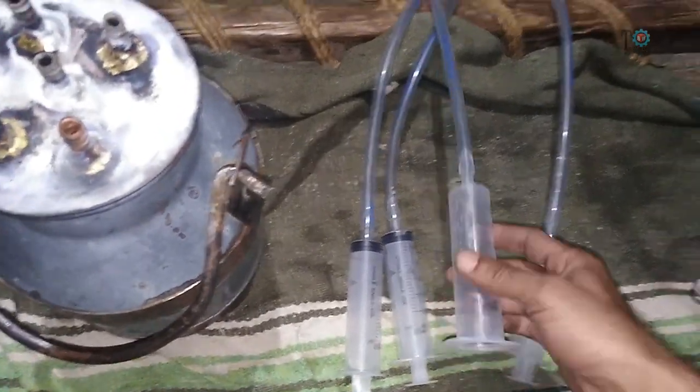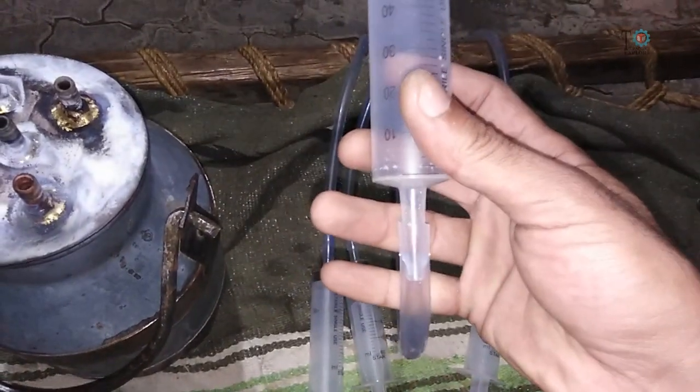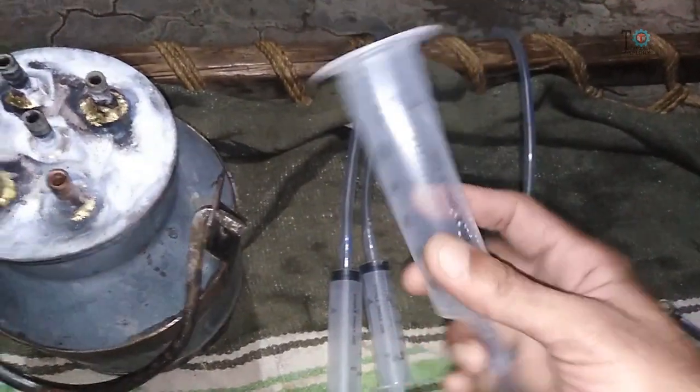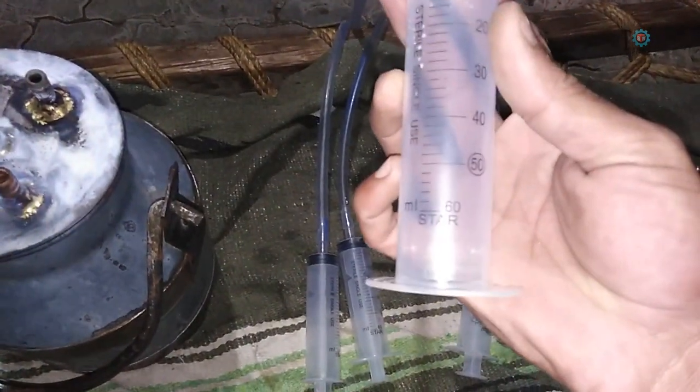Asalaamu alaikum and welcome back to Technology Explore. Today in this video I am going to show you how you can make a cow milking machine by yourself, by using simple things which are easily available in the market.